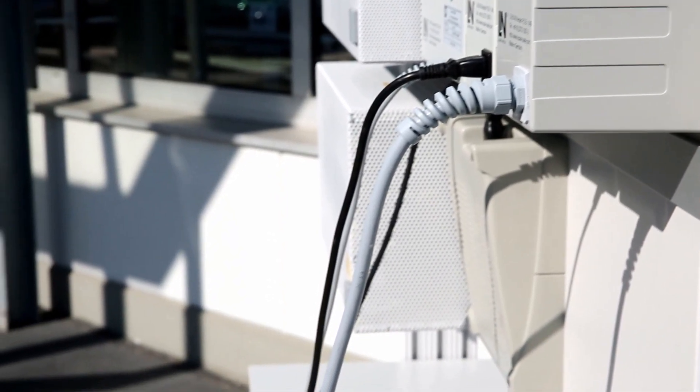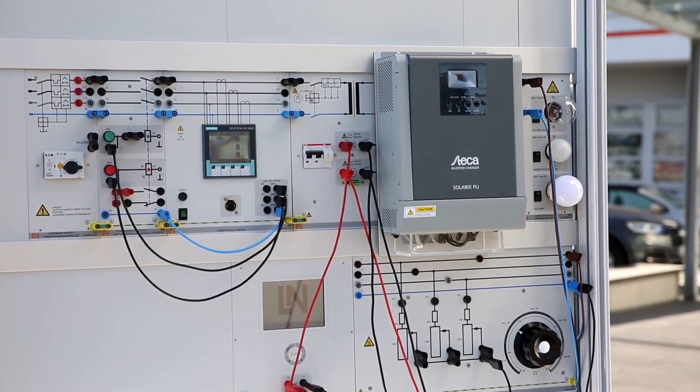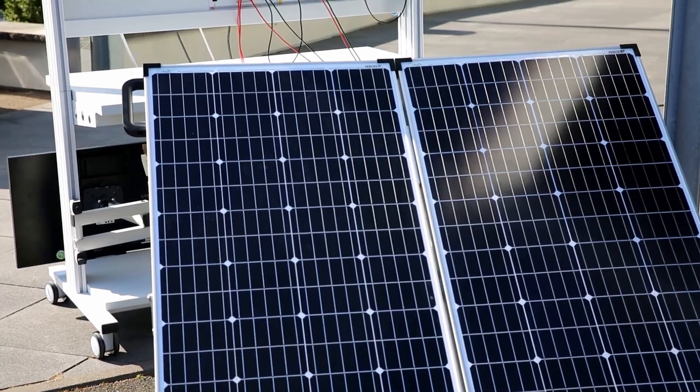One must pay attention beforehand that the connection to the ground is provided. For connecting the solar panel to the system, we are going to use the solar hybrid inverter. The solar panel can now be connected to the system using the 4 mm cables with safety plugs.